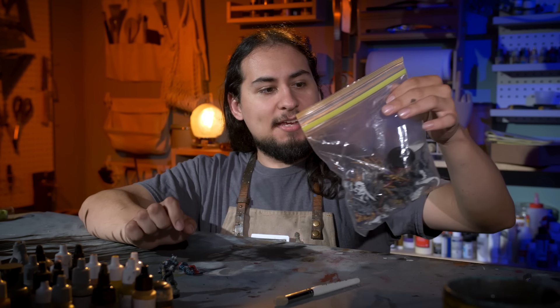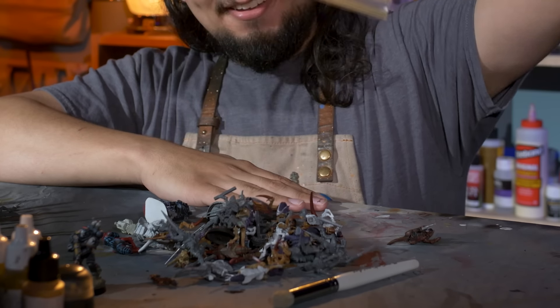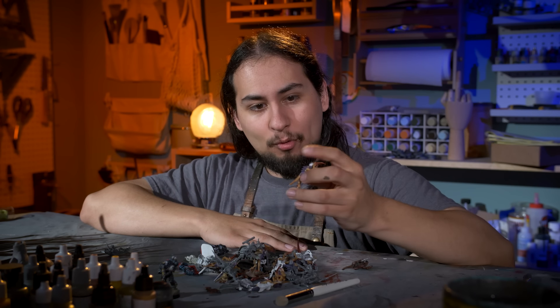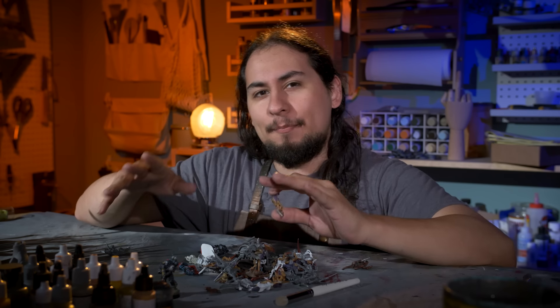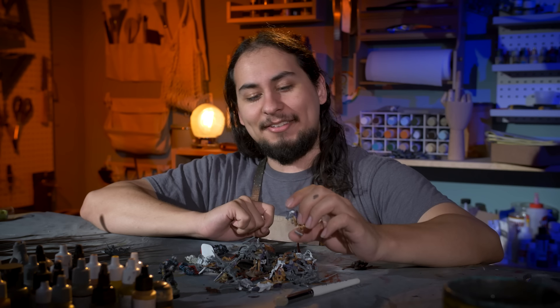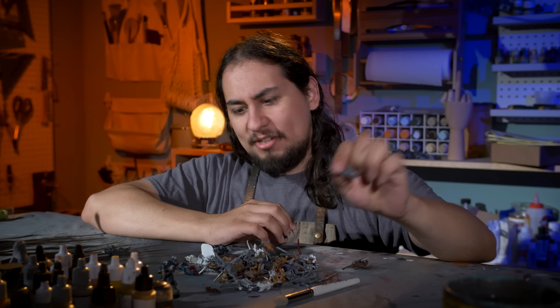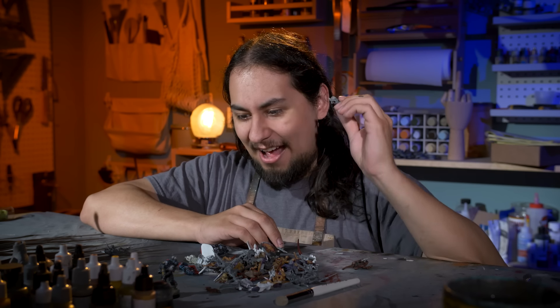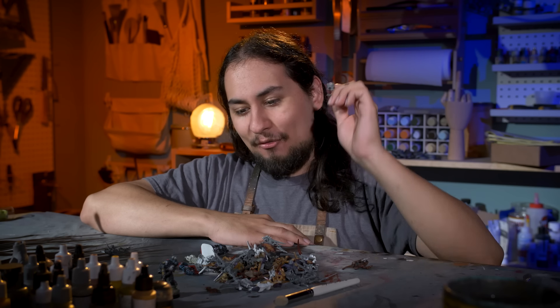Many years ago, I bought a little Tyranid army off of a buddy of mine, and they have sat in this baggie until now. It's a bunch of junky hormagaunts and termagants, and this will be the perfect way to test my color scheme. I know the colors — blue and red with accents of pink, neon green, and maybe a little magenta because I can't help myself. So I am going to paint miniature after miniature, trying every tool in my toolbox until I have a recipe that not only will work, but that I am excited to paint over and over again. That's really the important part — how fun a color scheme is to paint — because it doesn't matter how good the models look if I didn't like doing it.